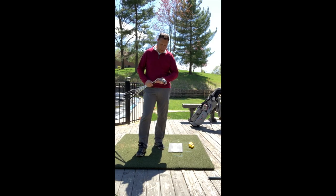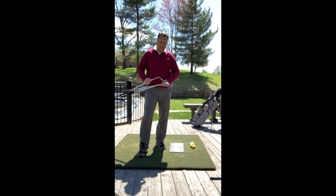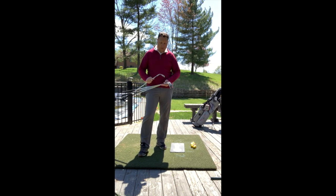Jared Shears, Jared Shears Golf. We're going to talk a little bit right now about pitch shots and wedge fitting kind of combined right here.